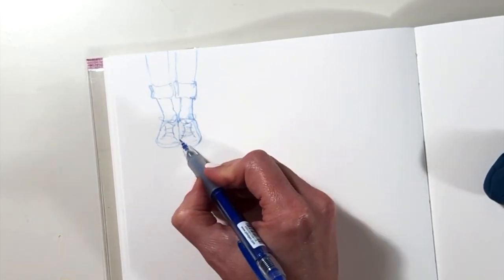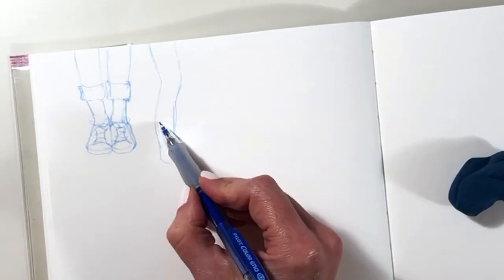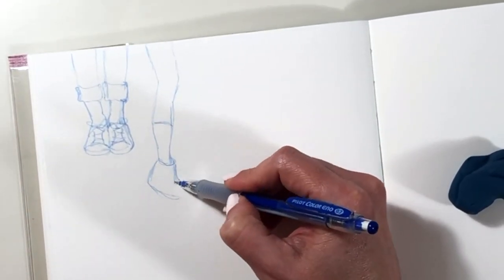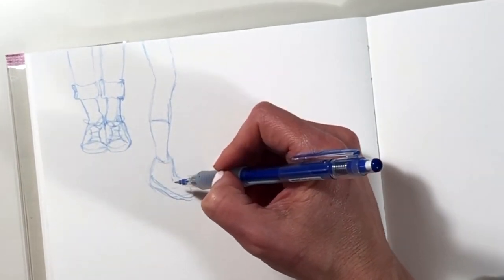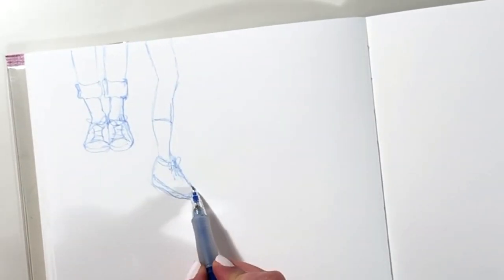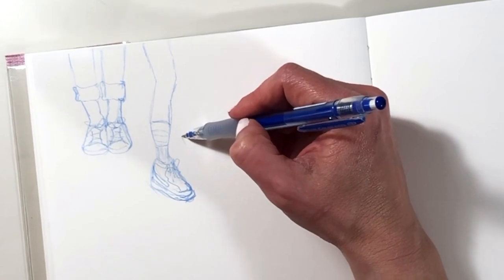I'll pop a link in the top corner to another video which is the first in this series, which tells you a little bit more about how and why my sketchbook is set up this way. But essentially there is a page for each letter of the alphabet, and the page I'm working on today is the S page, and I decided that S would be for shoes.